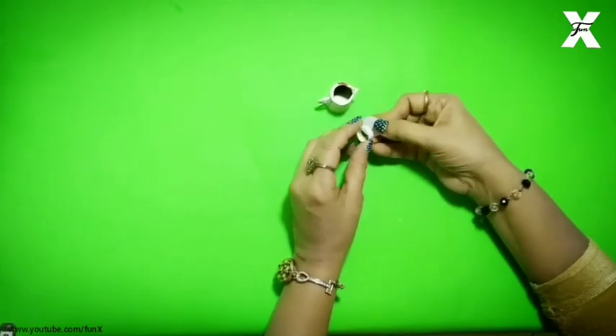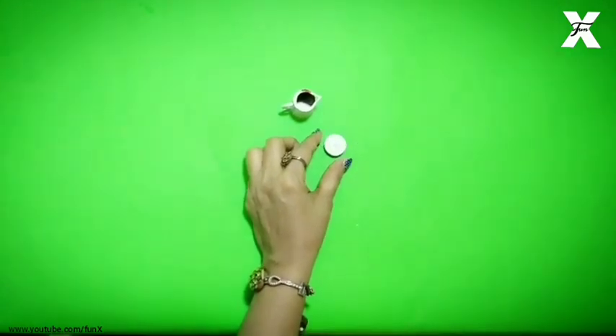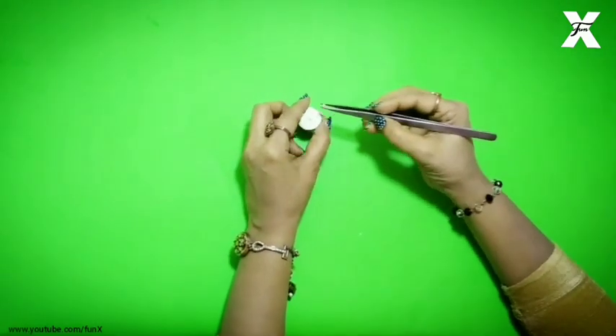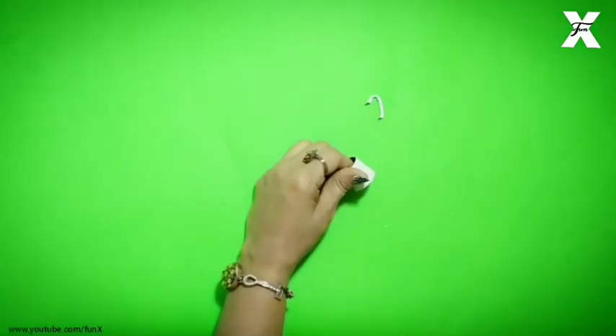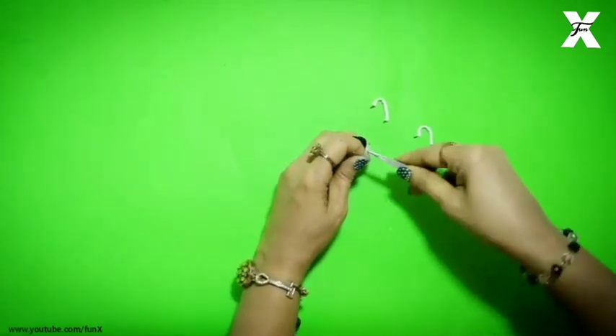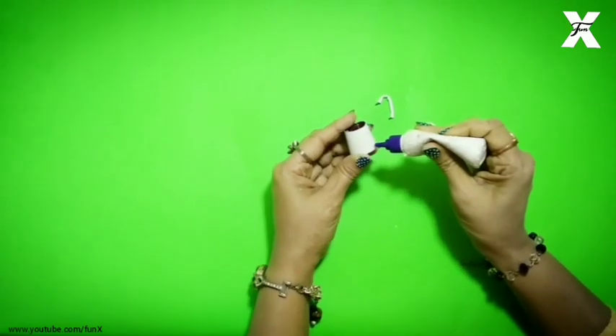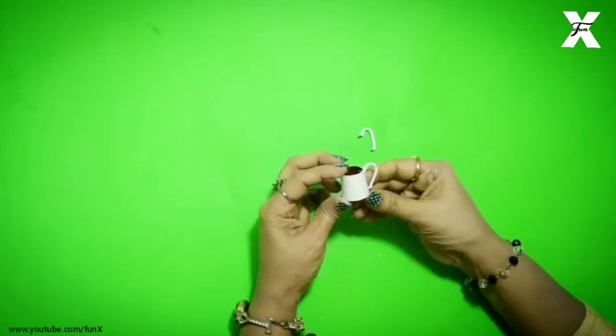Same way I will follow the same path, stick and plan the cap. I will also put a white bead on the top and tuck the handles. I will put these two handles on.